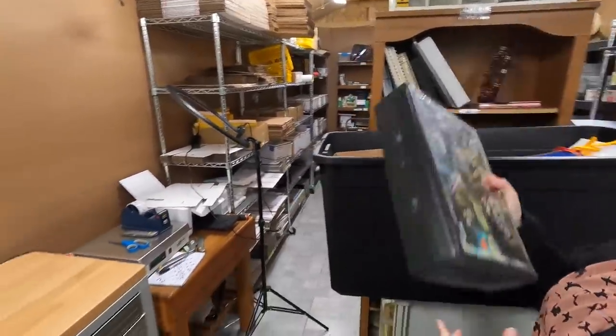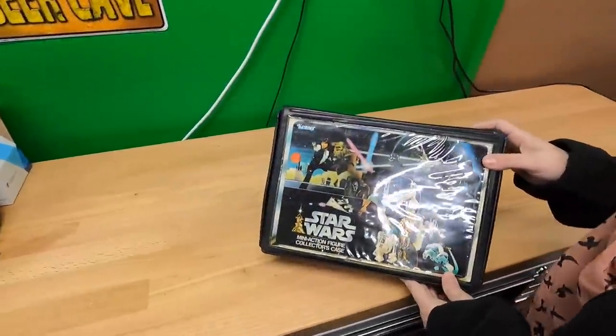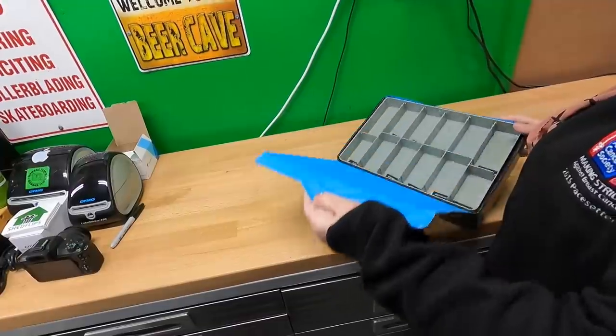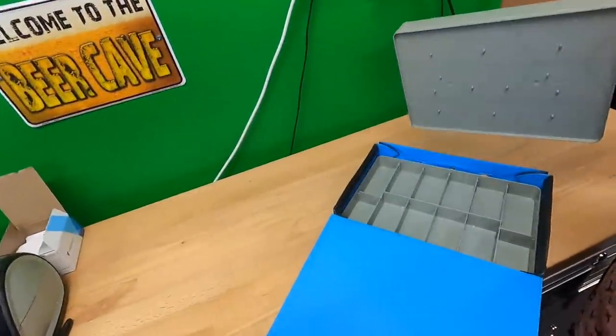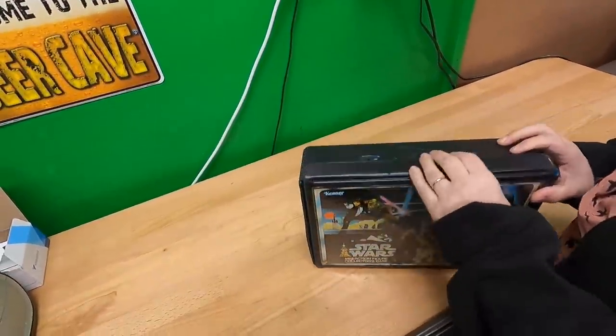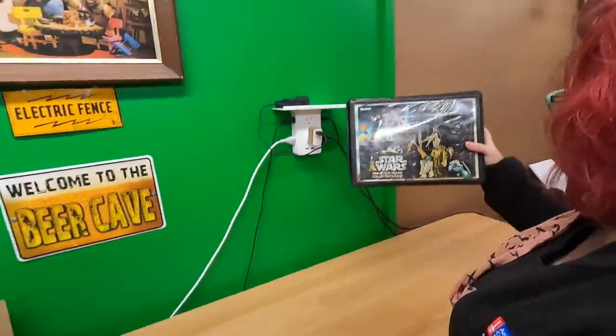This is a very cool action figure case — original Star Wars. It's empty. That's not cool. But it's in pretty decent shape; it's missing the handle. Still, the graphics look good.